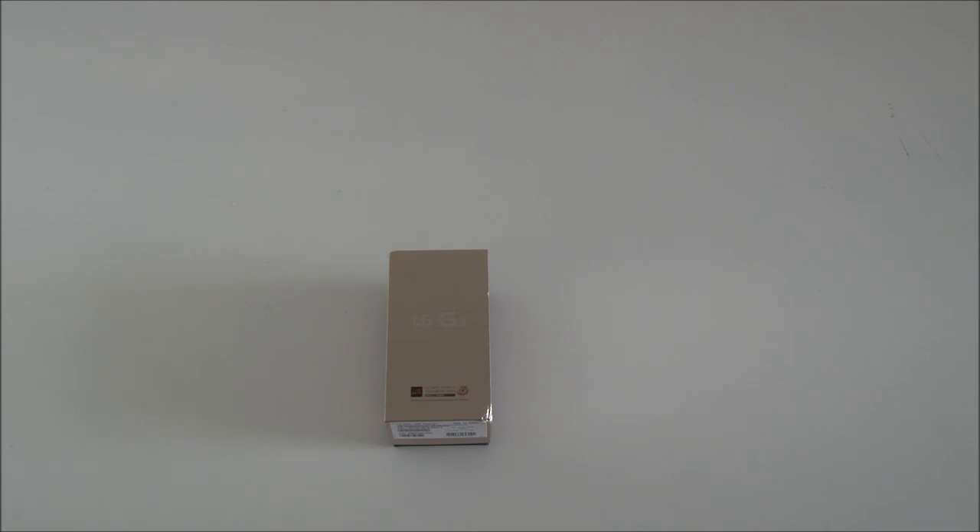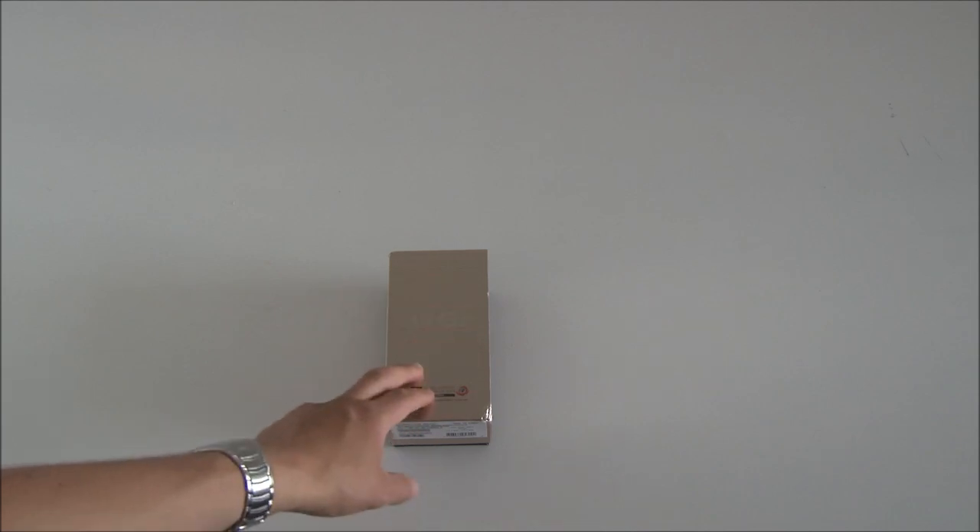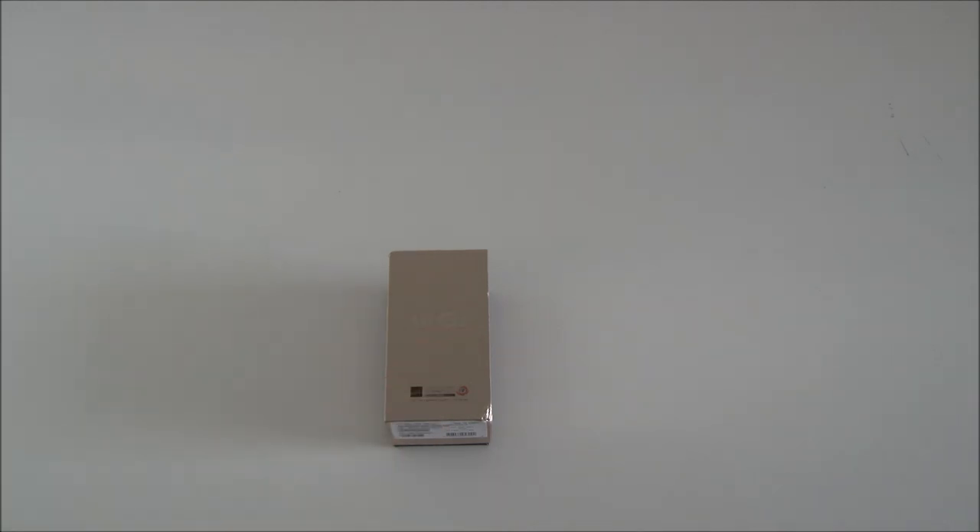Here in Denmark we have three versions of the phone. We have a gold one, we have a white one and we have a black one. This is a black one. Furthermore, this is the 16-gig version with 2GB of RAM. There's also a 32-gig version with 3GB of RAM.